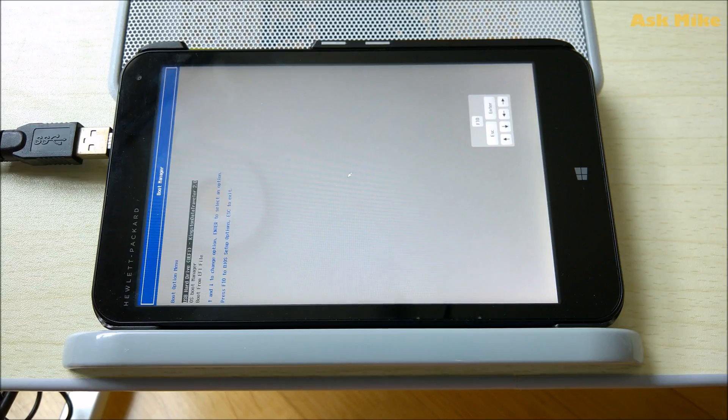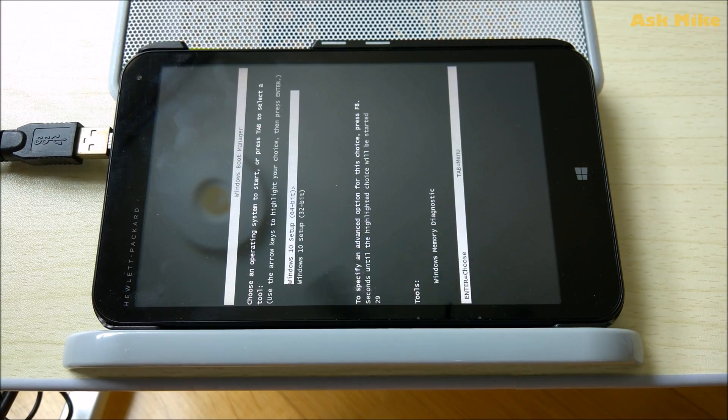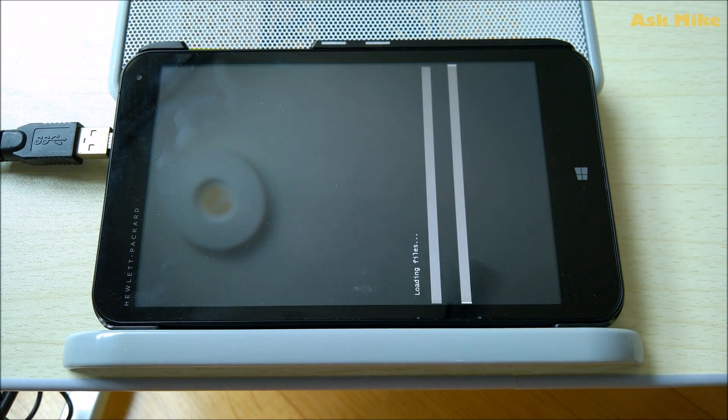Once you have your USB drive plugged in, you should be able to see the USB hard drive listed as a boot option. Just press Enter for that. Then it will boot up the Windows 10 Setup 32-bit — you should choose that and press Enter. Then there will be loading files and it will start clean installing Windows 10.